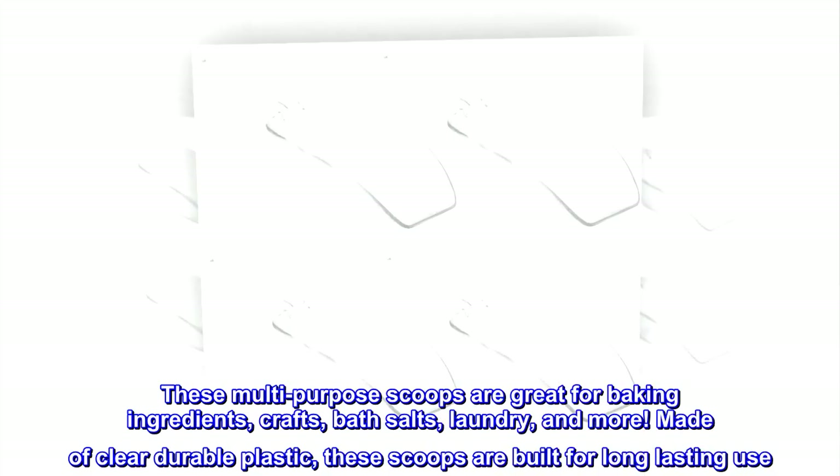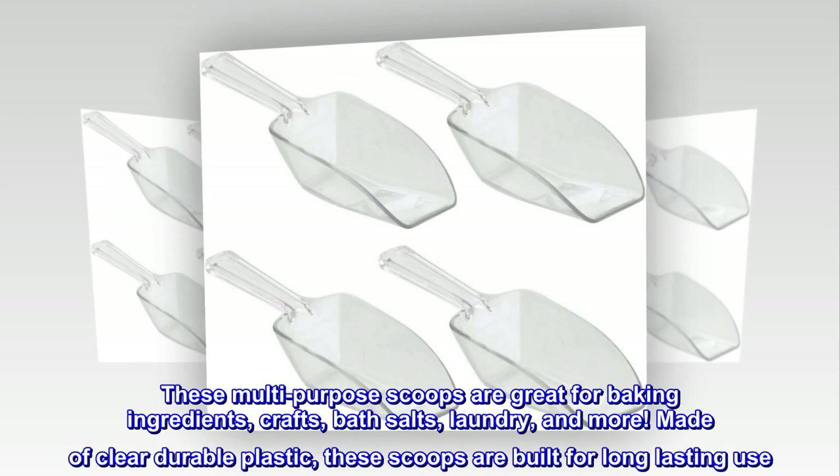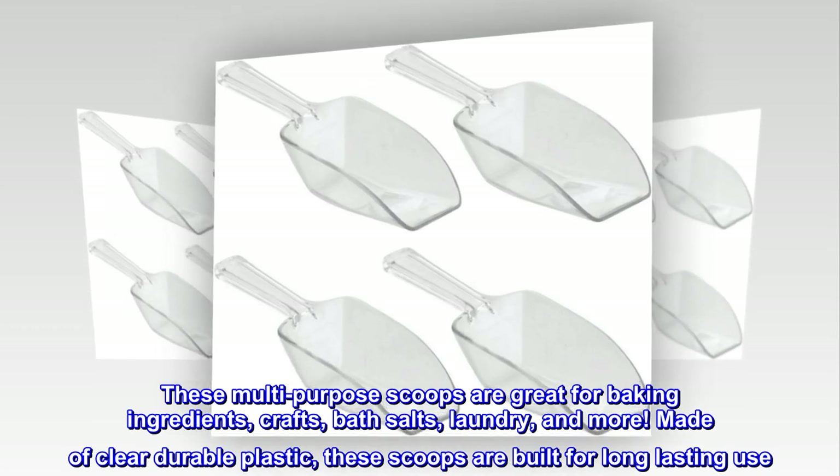iDesign plastic measuring scoops are a necessity in any home. These multi-purpose scoops are great for baking ingredients, crafts, bath salts, laundry, and more. Made of clear durable plastic, these scoops are built for long-lasting use.